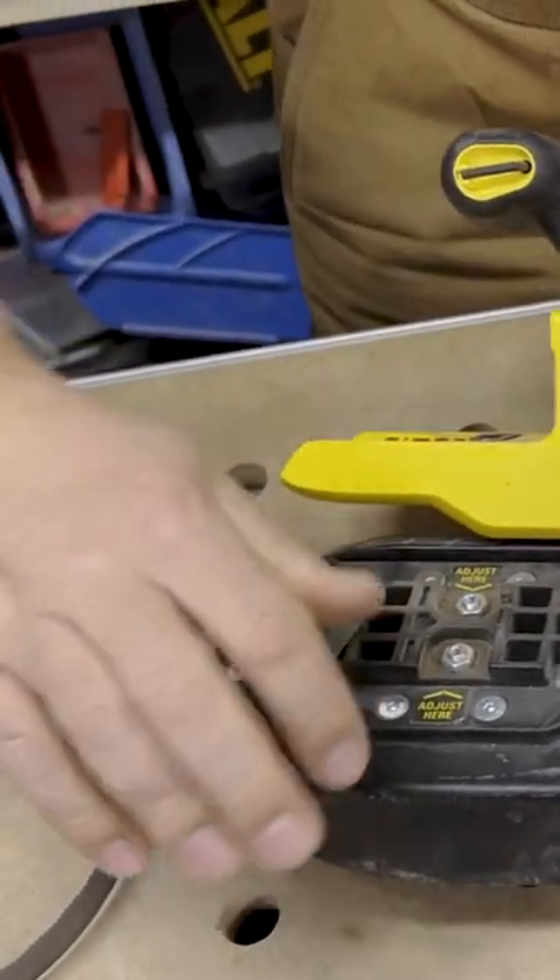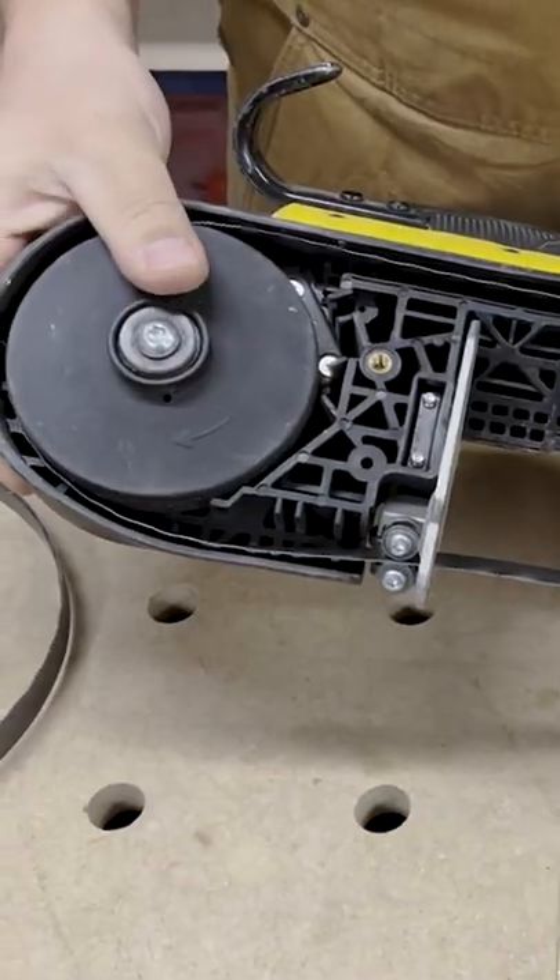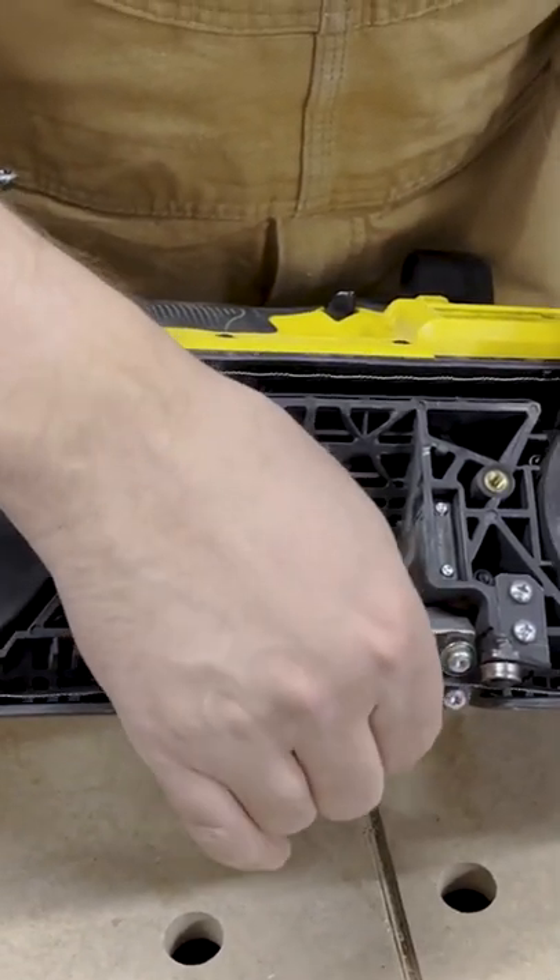You want to pull this lever forward on this particular model and it releases the wheel, so this bandsaw blade is loose now.